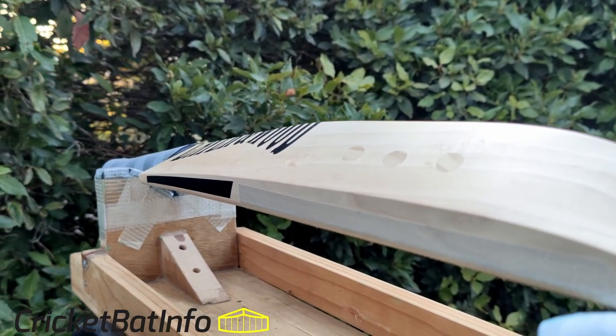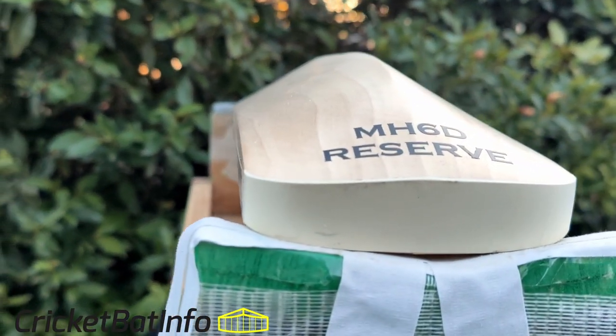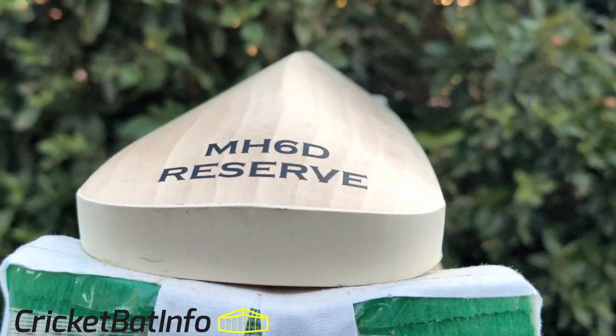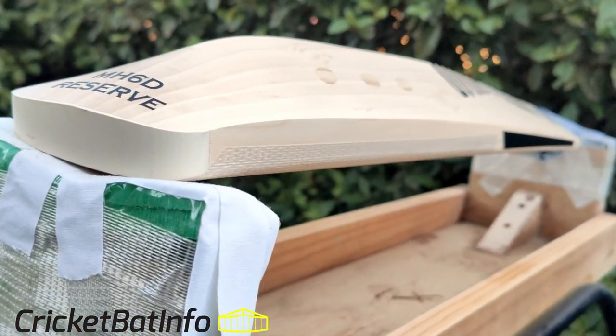Thank you very much to David who sent in heaps of bats over the years for me to have a look at — most recently the Grey Nickels Ultimate and the Stuart Kranzbuehler Personal Favourite Profile.